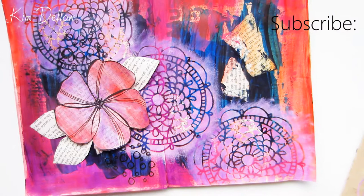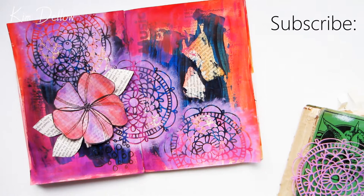Thank you so much for watching. I hope you found it interesting and that you're inspired to go and do your art journaling. I'll see you again in a few days' time — have fun creating!